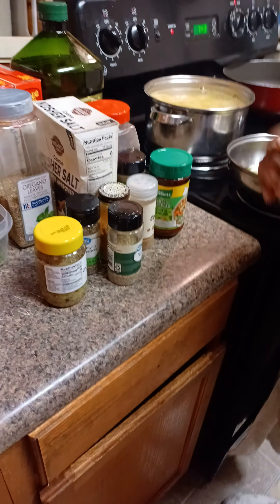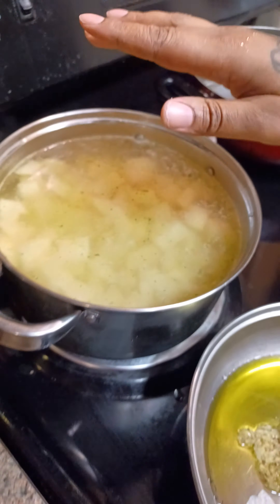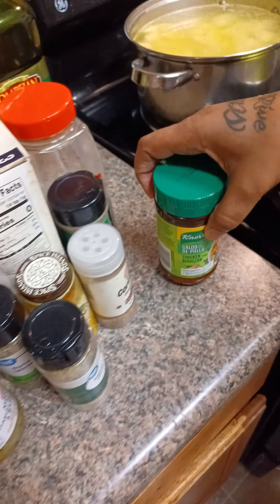Remember, you can always get my recipes in the description. I've got some potatoes going down to boil, and what I seasoned that with is some chicken bouillon.